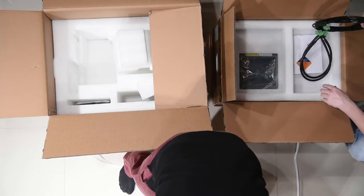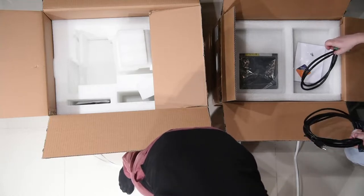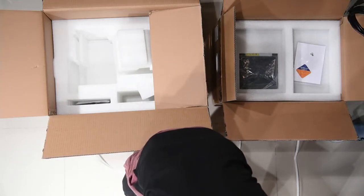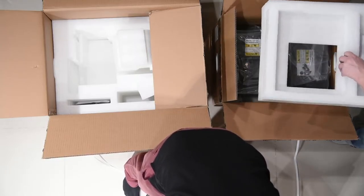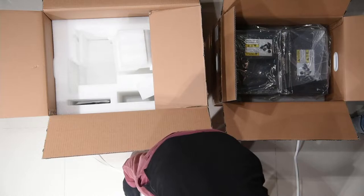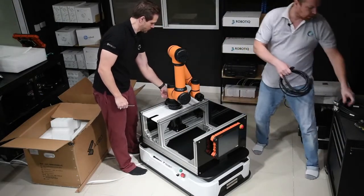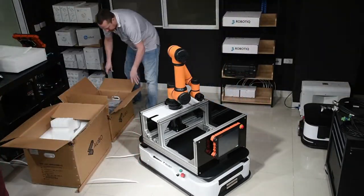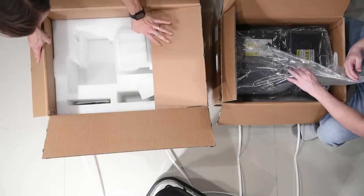We have a power cable for the separate box, which is good, and the connection cable between the main controller and the external power supply, plus our inspection reports. The AGV unit comes with two control boxes: one main controller and one external power supply.